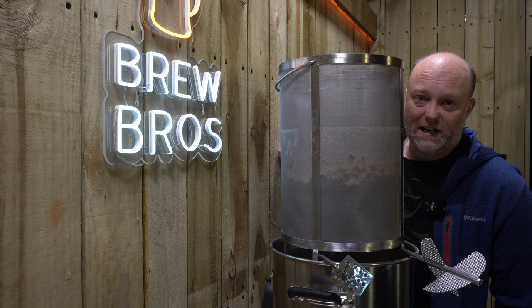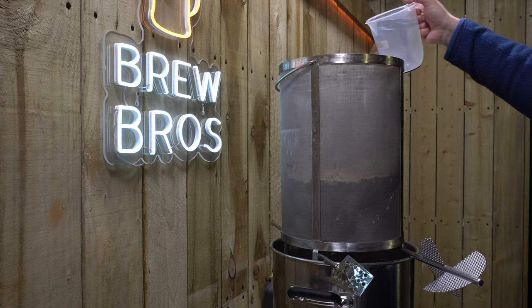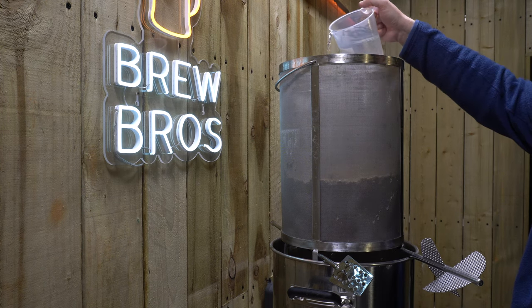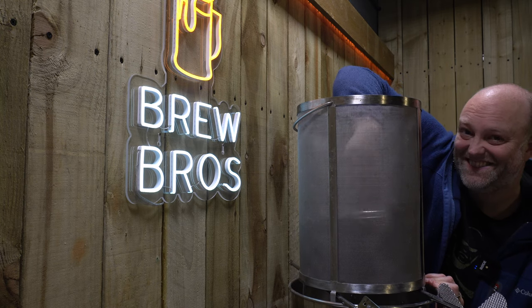Ed's got our sparge water kettle at his place, which is annoying, so I've gone old school with the urn, as you know. Don't bother commenting about astringency.